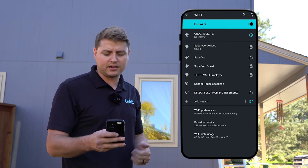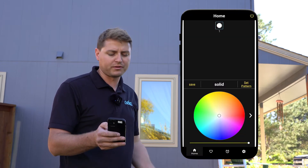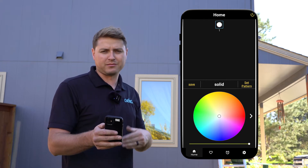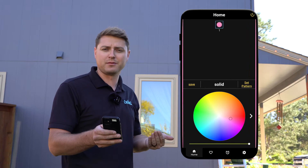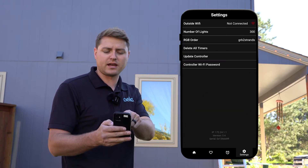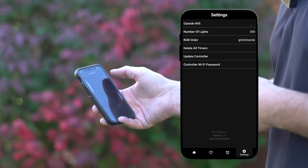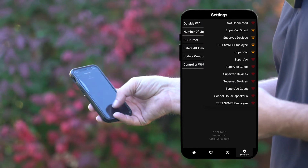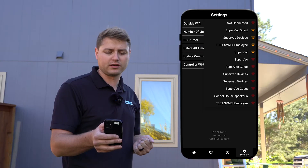Now that I'm connected there, I'm going to leave and go to our app. We're going to open that — it opens right up. If it opens to this screen here, that means it's working, we have a connection, and I can go and control my lights. We're going to go to settings and we'll see 'Outside Wi-Fi — not connected.' We want to get that connected, so we'll click on 'not connected,' and now it's going to pull up the networks it can see. You may need to pull down and refresh the page.